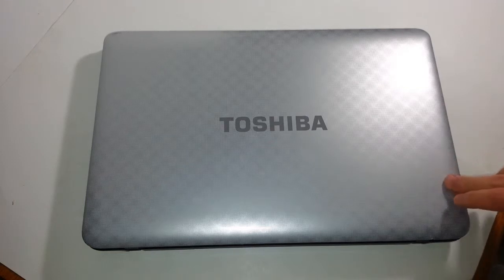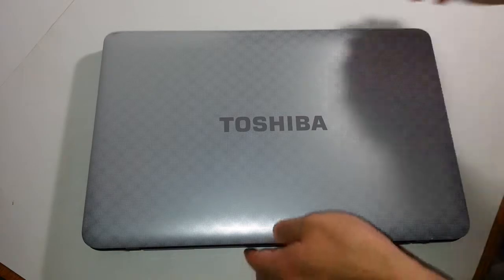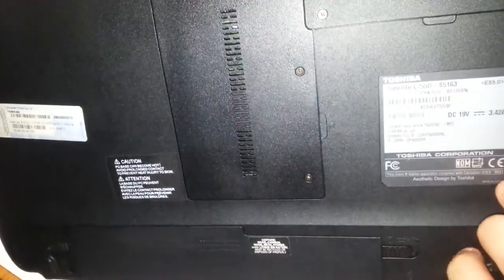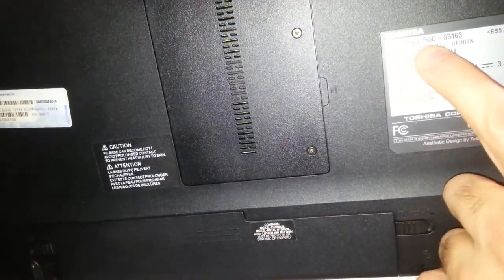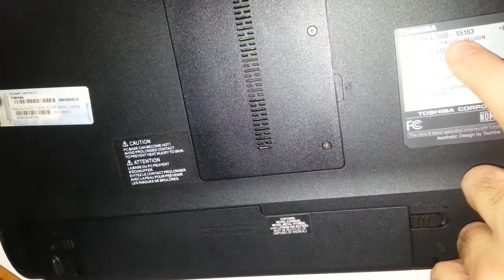So today we're working with a Toshiba laptop, this beautiful unit that you see right in front of you. Let me go ahead and give you the model number — you can always find the model number of pretty much every laptop. This is a Toshiba Satellite L755D-S5163.